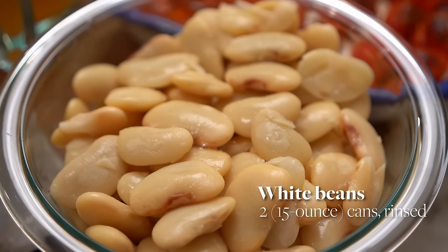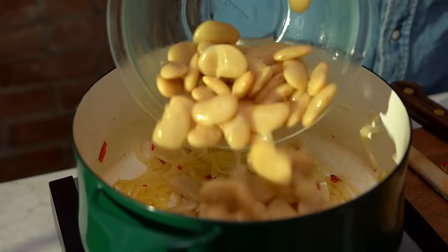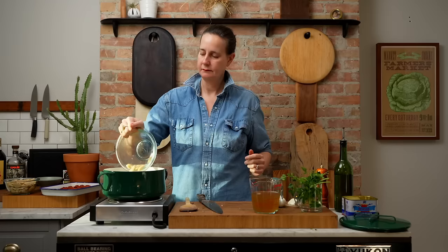The next thing we're gonna do is add in two 15-ounce cans of butter beans. I love a butter bean — that's what I've called for in the recipe. They're delicious and creamy, and they're one of my favorite beans. Right into the pot. We then add in a cup and a half of vegetable stock.